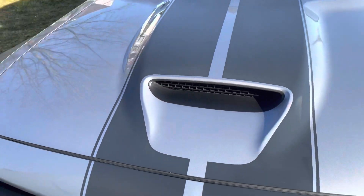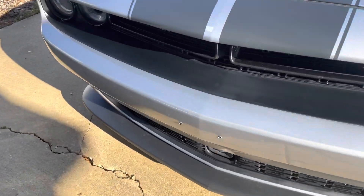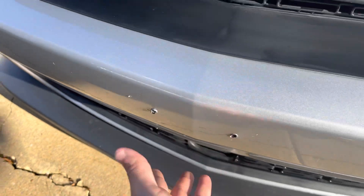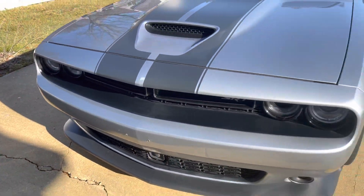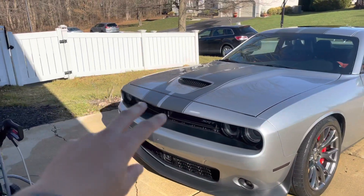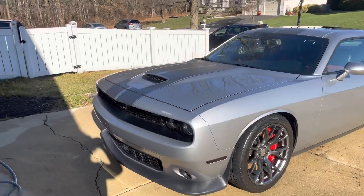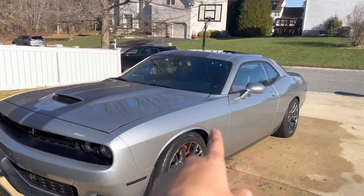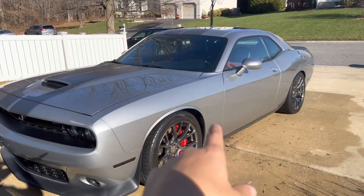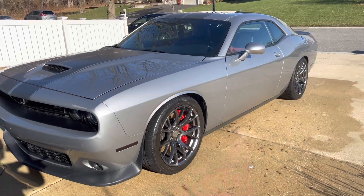I was gonna see should I keep the stripes. I gotta get this covered — you know, Jersey and stuff — I don't know who did that. Should I finish the stripes or should I take them off? And then I gotta get a 392 badge. I was either gonna take the other one off or order the 392 badge and put it on, still contemplating on stuff like that.